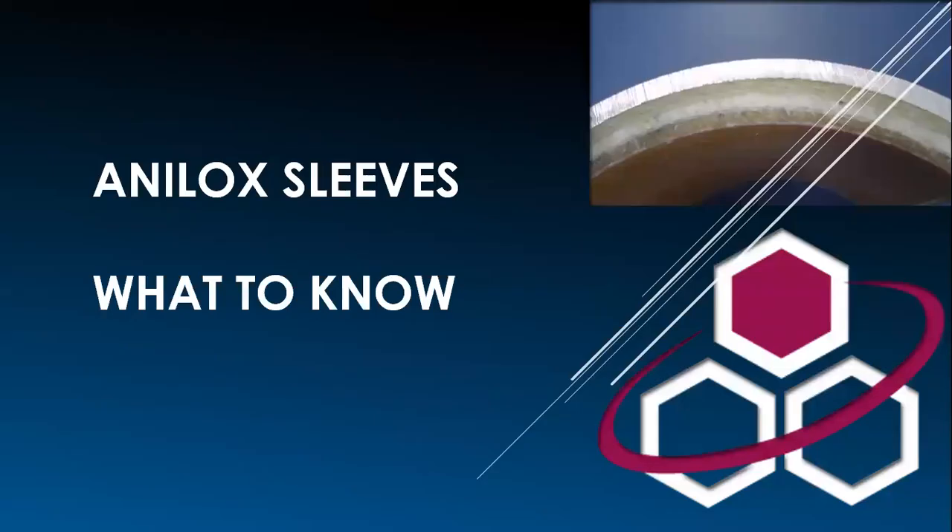Let's get started. This presentation is about analog sleeves and we'll explain both the basics and how to properly care for them.